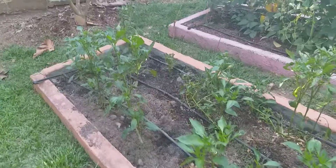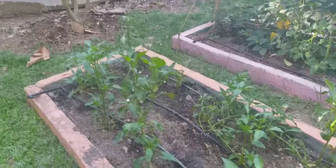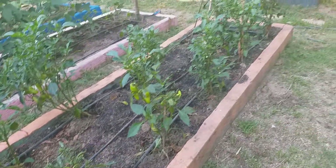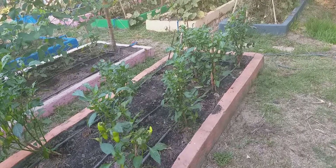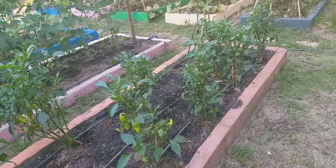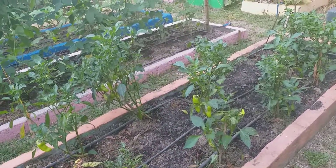The drip irrigation here — this is drip tubing on it — but these pepper plants could have been placed a little bit closer together to make better use of the sunlight energy coming into it. It should be a full cover when they're fully grown.